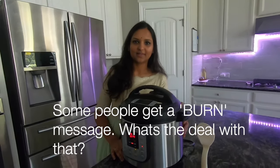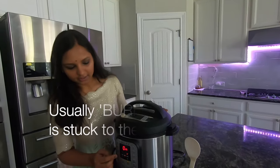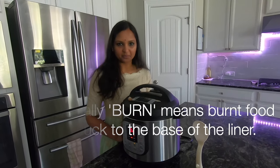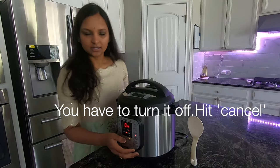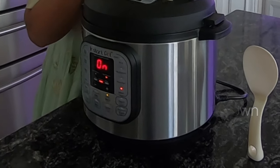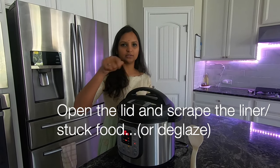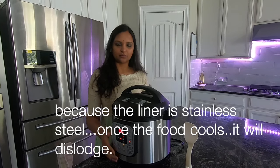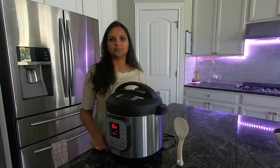The Instant Pot is usually sold for $100 to $120. What does 'burn' on the display mean? Burn on the display means we have to turn it off — press the cancel button to turn it off completely. Make sure the valve is closed. You also need to scrape the liner, because this is stainless steel and the food may have stuck to it causing the temperature to trigger the burn warning.